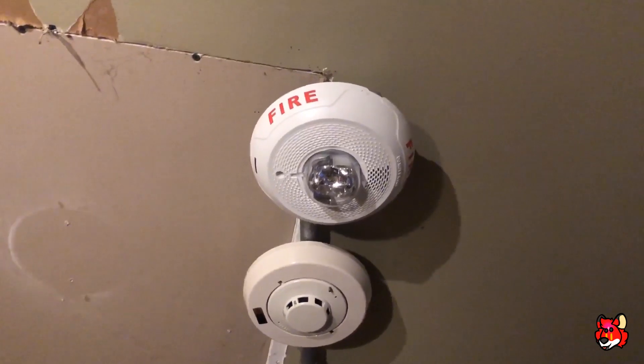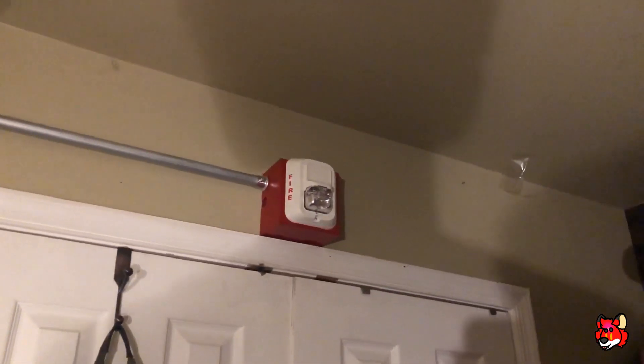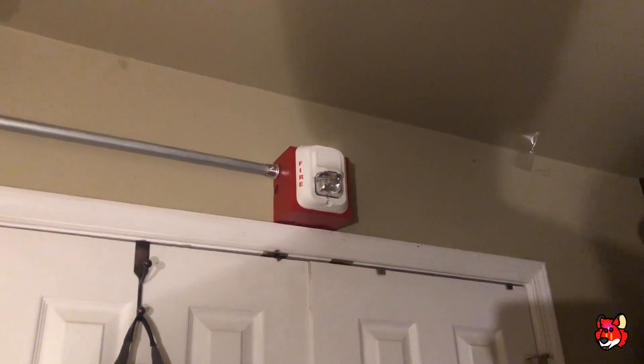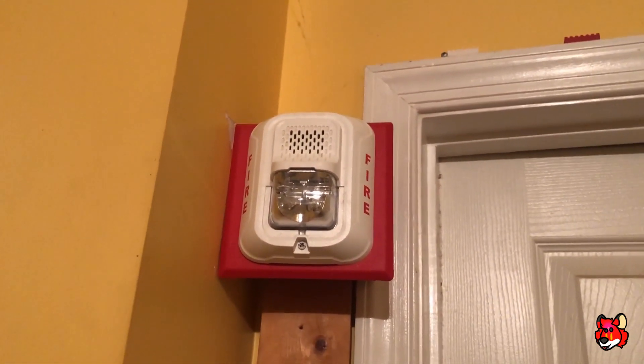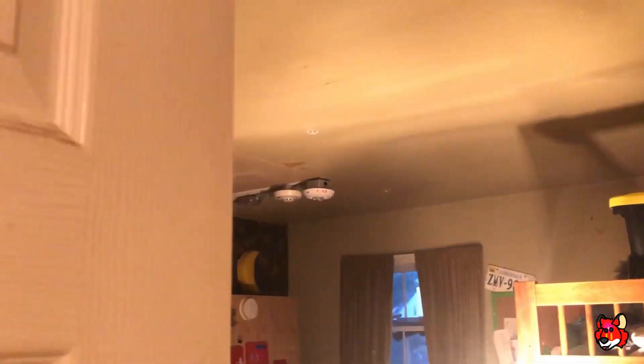I have my System Sensor P2W PC2W-L ceiling mount L series horn strobe. The same smoke is over there, and over there I've got my System Sensor SWL. The strobe in the closet is the same — I'm not going to bother going in there. I kept this strobe out here for selective silence because these strobes are two-wire. Out here I've got my Honeywell PSTA and my System Sensor P2W-L two-wire horn strobe, set for Code 3 high volume. That is the same for the ceiling mount L series as well.